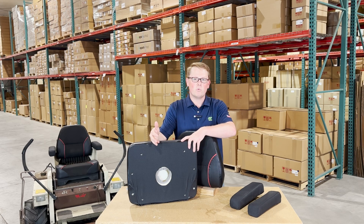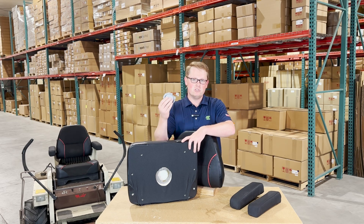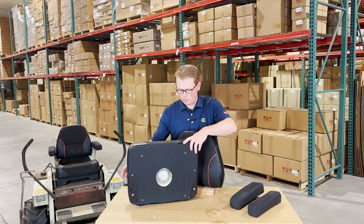so you can install an operator-present seat switch there. You can reuse your original seat switch, or we do sell the seat switch separately as well, so if you need one you can order that from us. You can pop it in there, twist it in place, and it'll be ready to go right away.